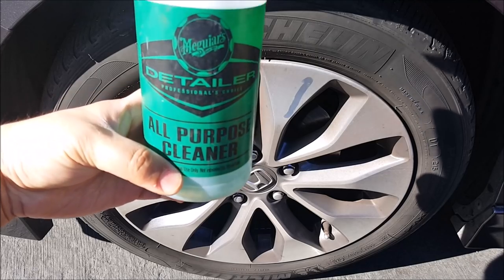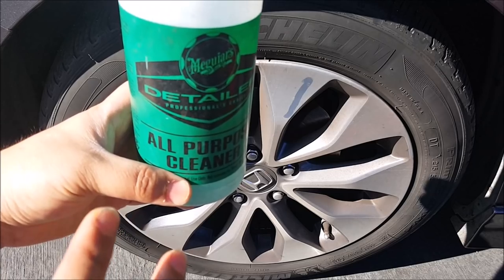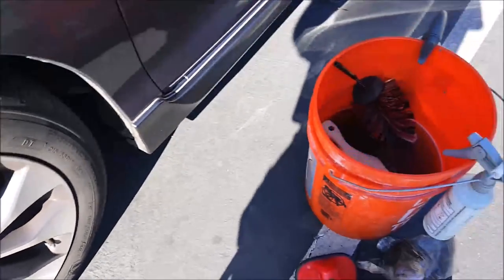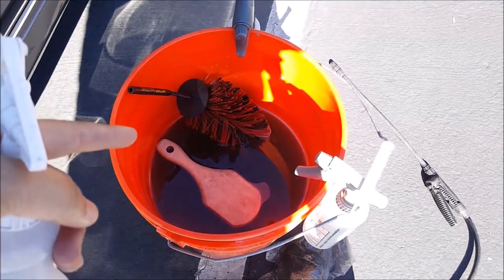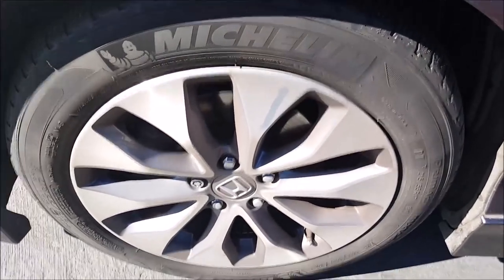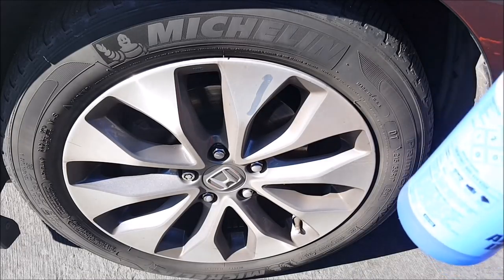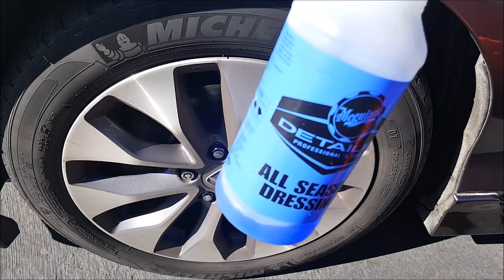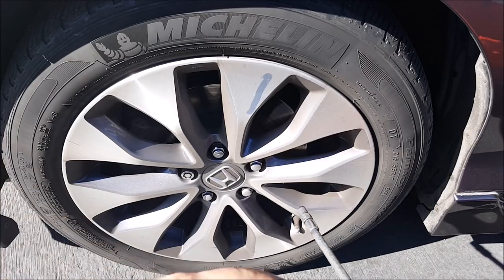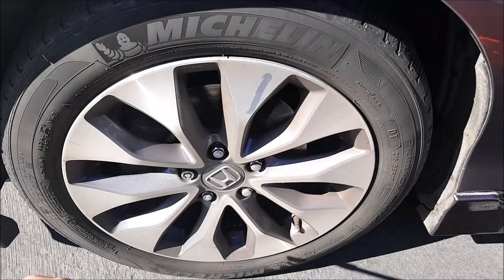The product I'm going to be using is this Meguiar's All-Purpose Cleaner. It doesn't have to be this brand — I just have a lot of it, so this is what I'm using. Any all-purpose cleaner will do. I have here in the bucket a couple of brushes and tools, and to dress the tires I'm going to be using this All-Season Dressing. I live in an apartment complex where we don't have any power washer hookup, so all I'm using is just a spray garden hose pump right here.